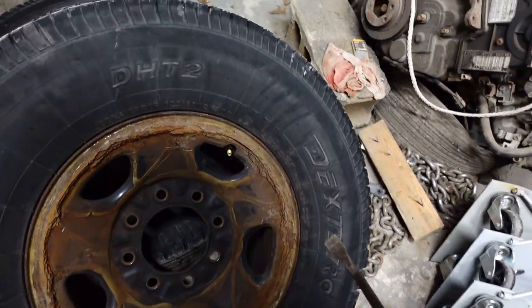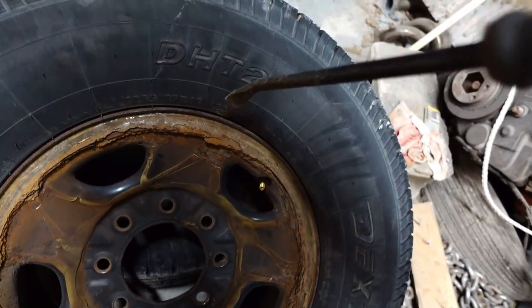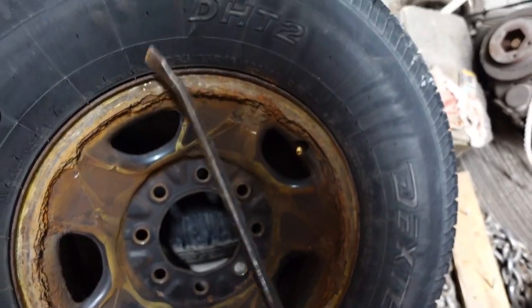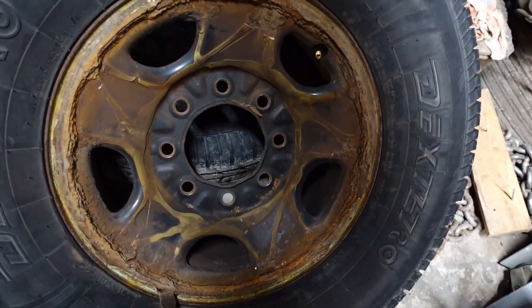We're also changing the wheels because look how rusty these wheels are. You can straight up chunk the wheels apart. That ain't good — and that ain't just dirt. That's like part of the wheels just coming apart.